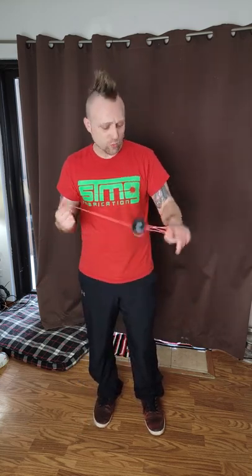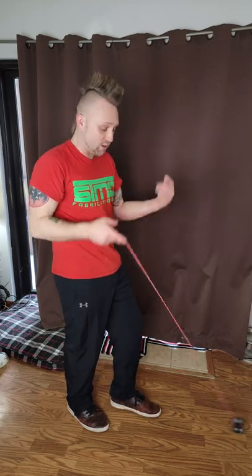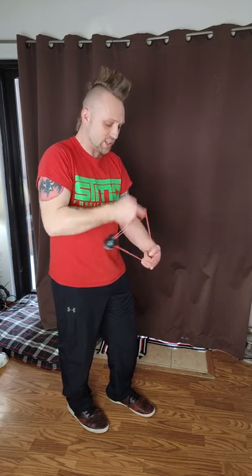It feels so freakin' nice. It spins long. I really like the shape — it's angular but not too angular, and it's got this really cool color array. It's also available in several others that are also really cool. There's really like no tricks this thing can't handle. Very very fun to play with, and if you don't get this yoyo you're pretty much gonna be missing out.